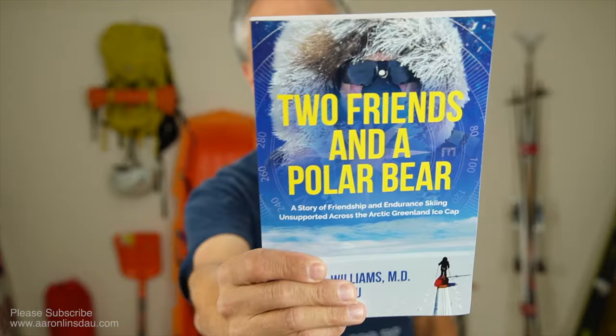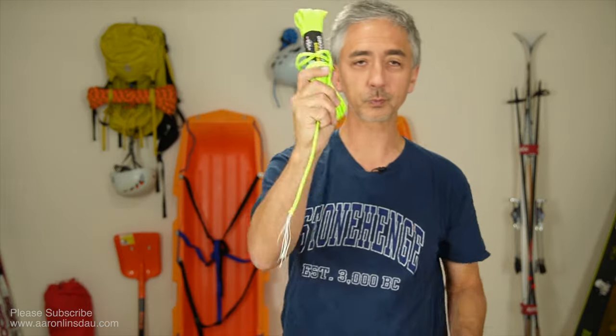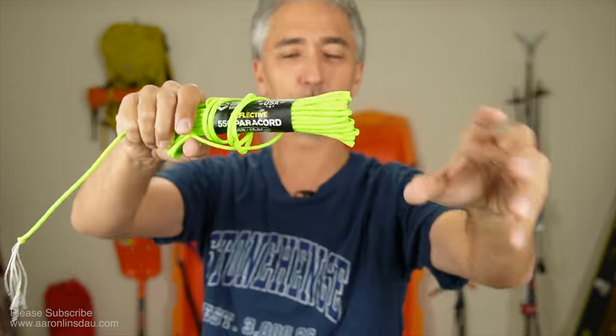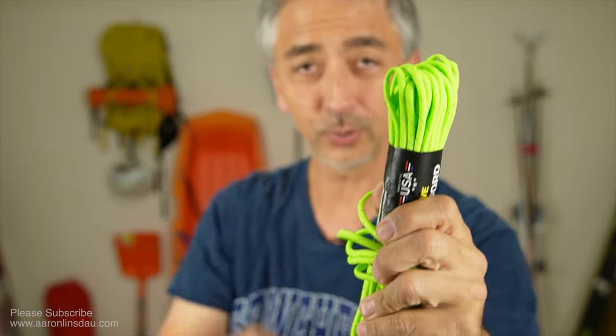Terry, when we were out there, actually broke the strap to his crampon. He's so muscular, pulling that tight — like, oh no! But he was prepared. He had his paracord and his knife ready, and he was able to completely repair his crampon, lash it to his boot, and we continued our expedition.